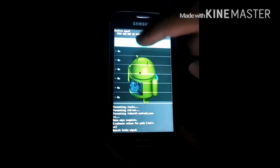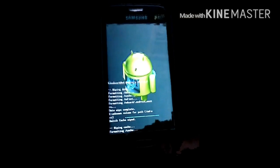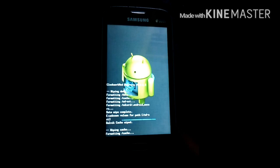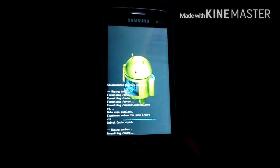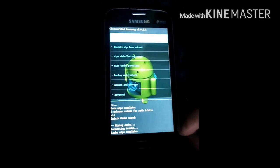Wipe cache partition — give it yes. Formatting cache, wait till it formats. Yeah, cache wipe complete.